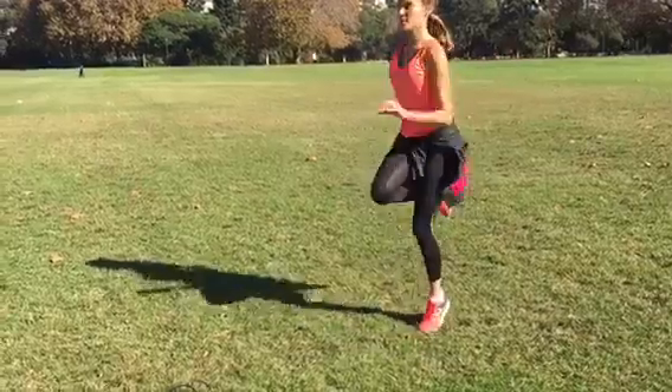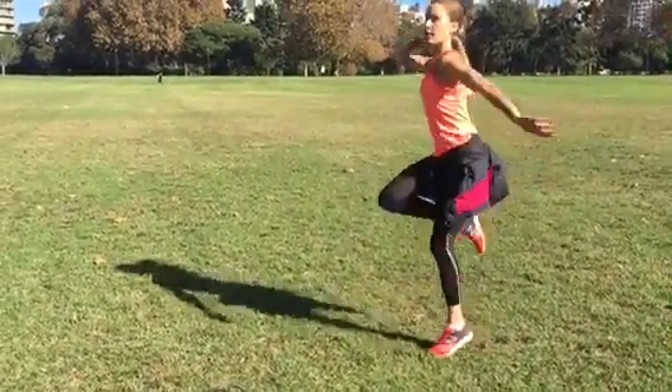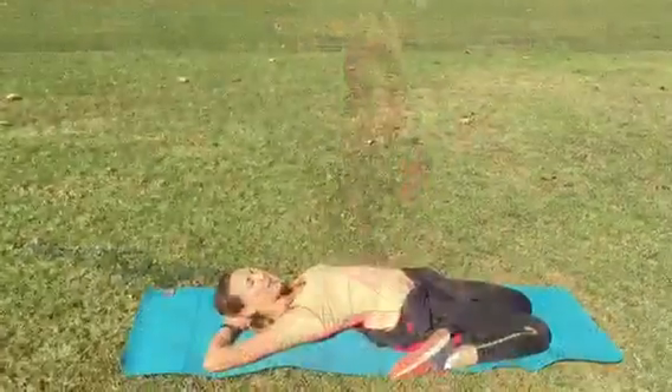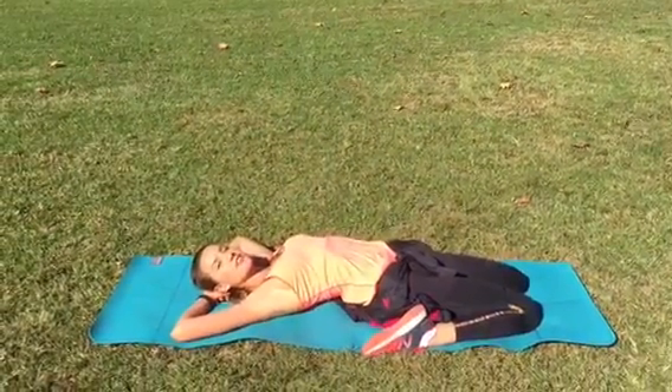Jive kicks are fun, just kick one leg at a time like you're kicking something off your foot and keep your core engaged as well. Now finish with a cool down run and some beautiful stretching. Stretching!